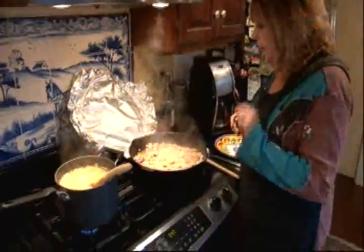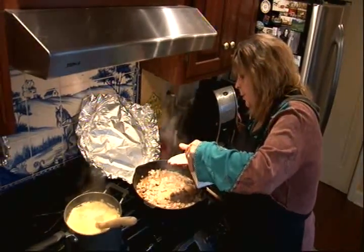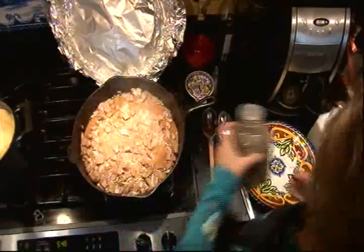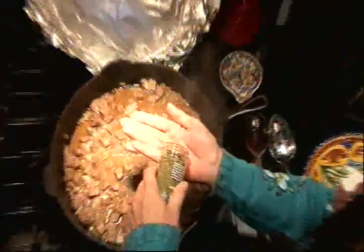My noodles are almost done and now is when you want to season it. So I'm going to add a teaspoon of salt, about a half a teaspoon of pepper, and the marjoram — I'm going to put two teaspoons in.